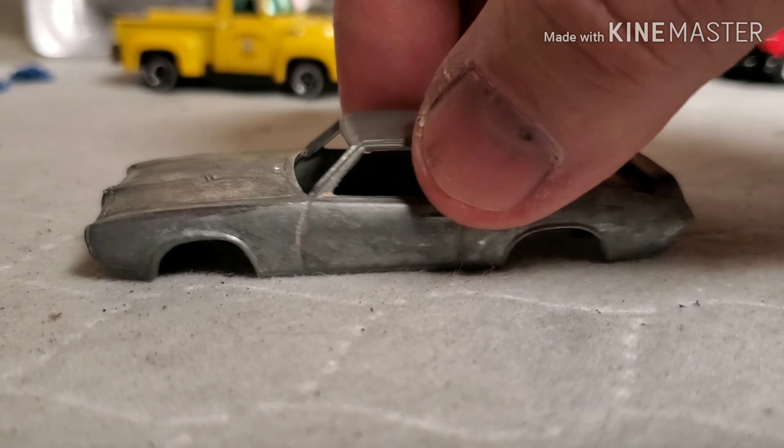Alright guys, I put a little detail on this GTO chassis while the body's getting some paint.